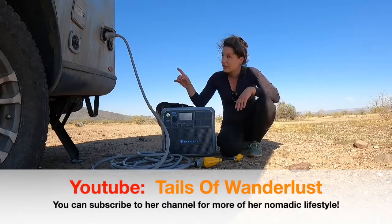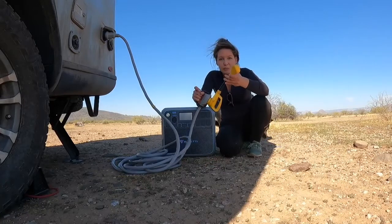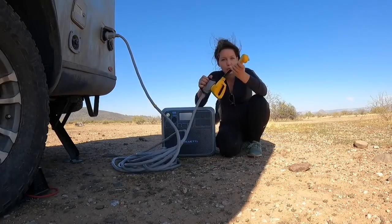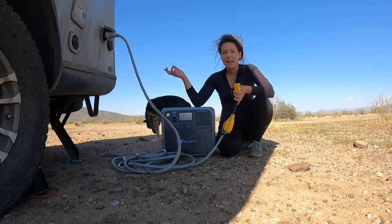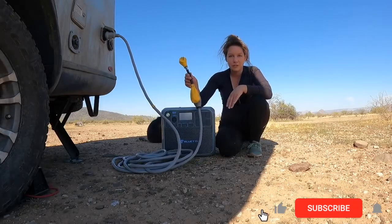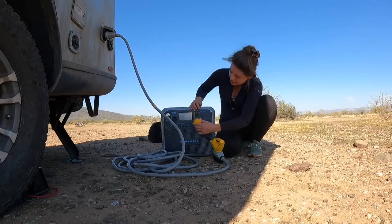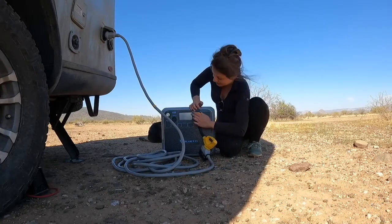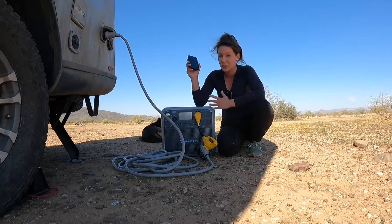The other thing you can use the Bluetti for is to plug in your RV. You need one of these wishbones — a 15 amp to 30 or 50 amp converter, depending on your RV. I have a 30 amp RV, so this is a 15-to-30. You plug it right into one of the AC outlets right here, and this is now powering the RV just like if I had shore hookups.